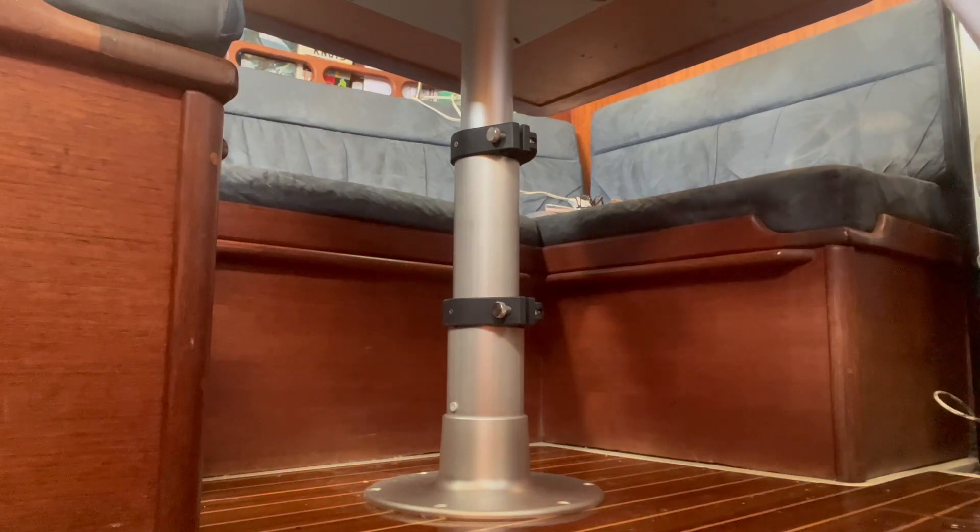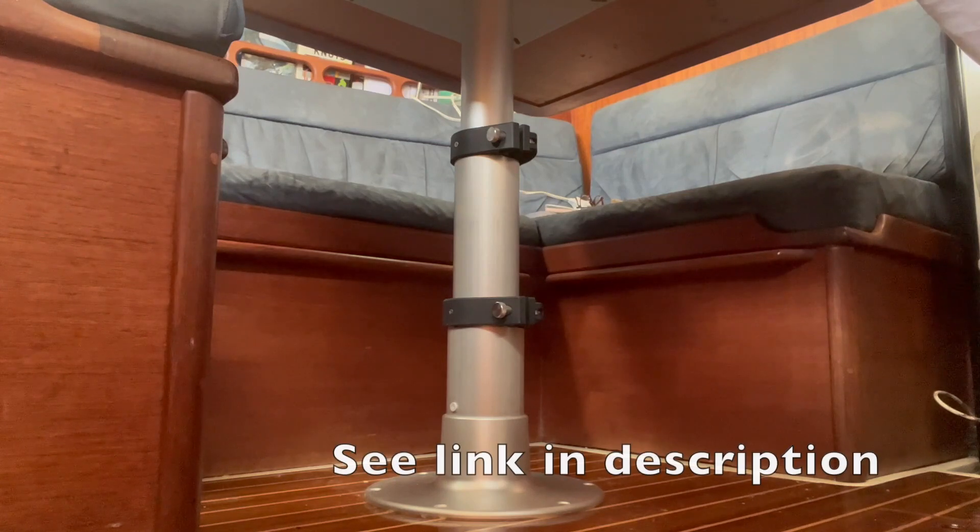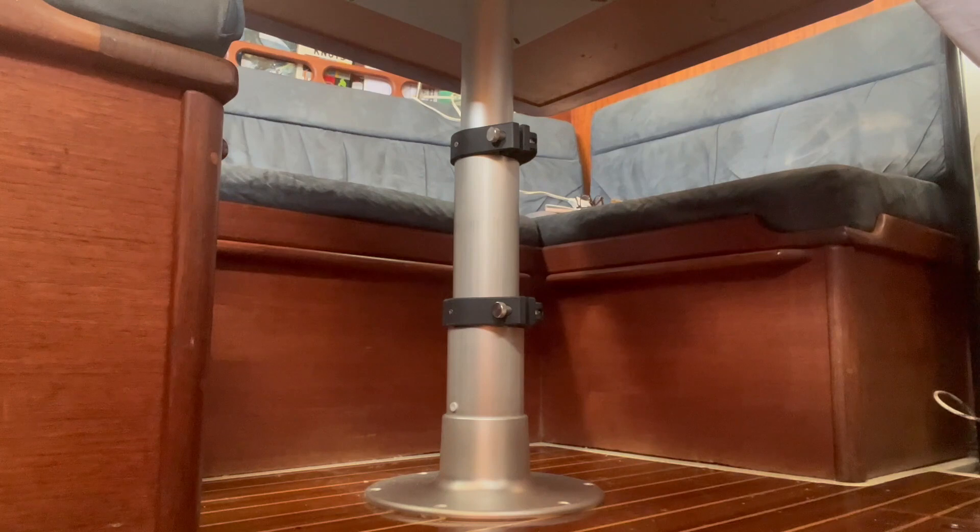I purchased this from a company out west called Reparadise — R-E-P-A-R-A-D-I-S-E dot com. They specialize in restoring old trailers and mobile homes, and you'll find it on their site for $450. It does come in black too, but you have to go to other sites for that one, which runs about $480 for the black model. I chose this one because it matches the boat.